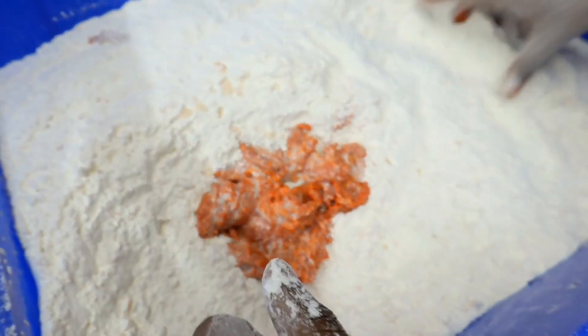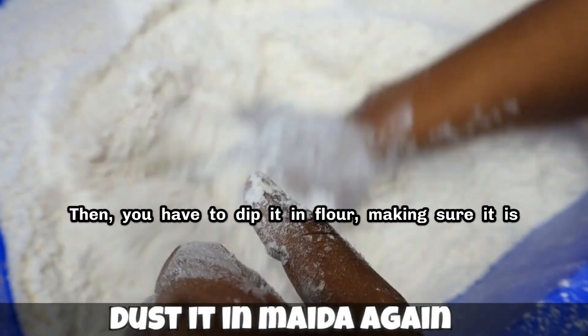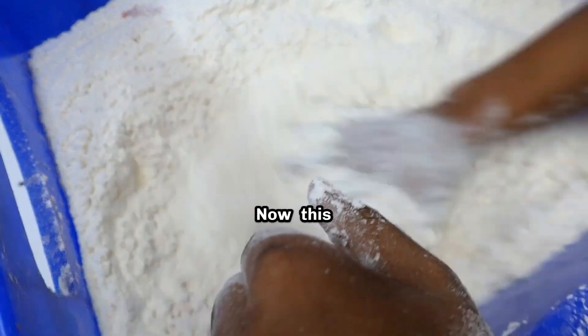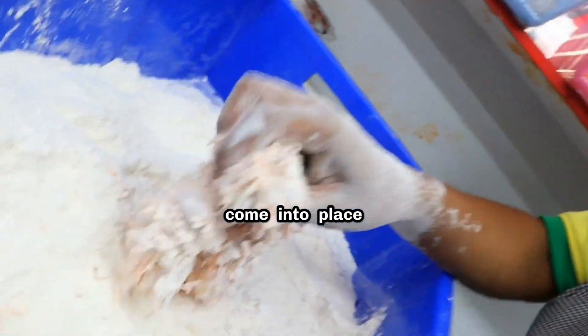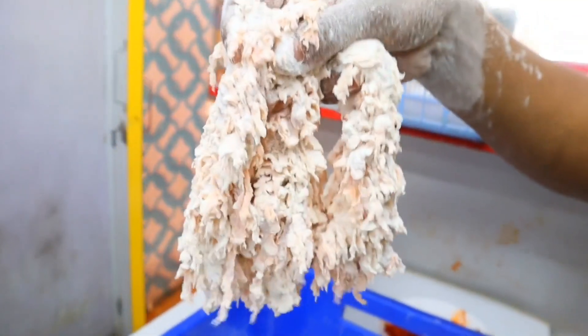Chicken strip — first you applied tandoori masala on it, ensuring it is well coated. Then you have to dip it in flour, making sure it is thoroughly covered. After dipping, you can see that this layering has come into place. Show something by lifting it.